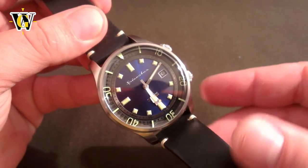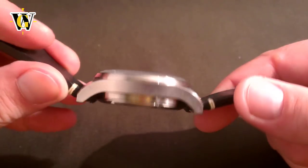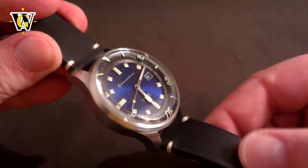So it's a win-win-win situation: Spinnaker gets publicity, you get a discount, and you help the channel, all in one go. Now let's see if you should spend your money on this watch. This watch represents the compressor style of diver's watches.